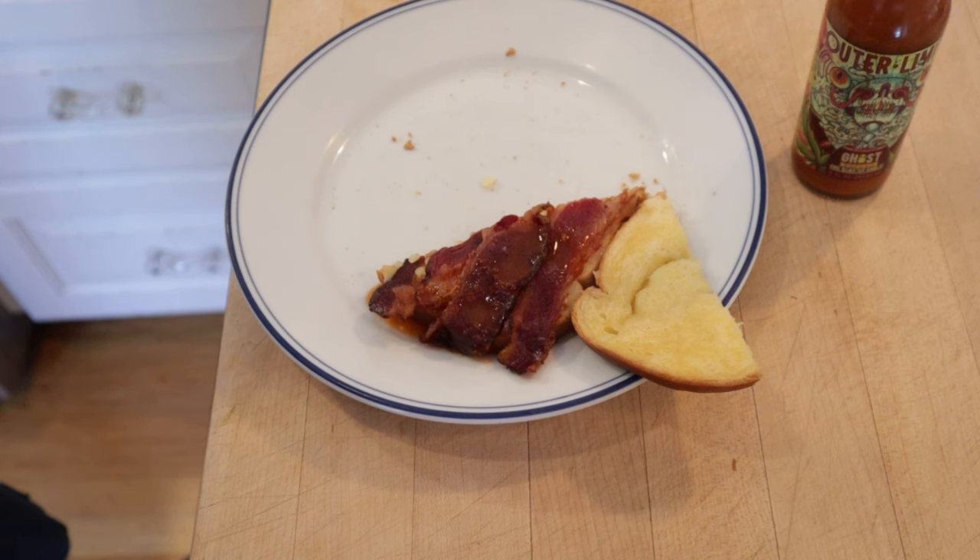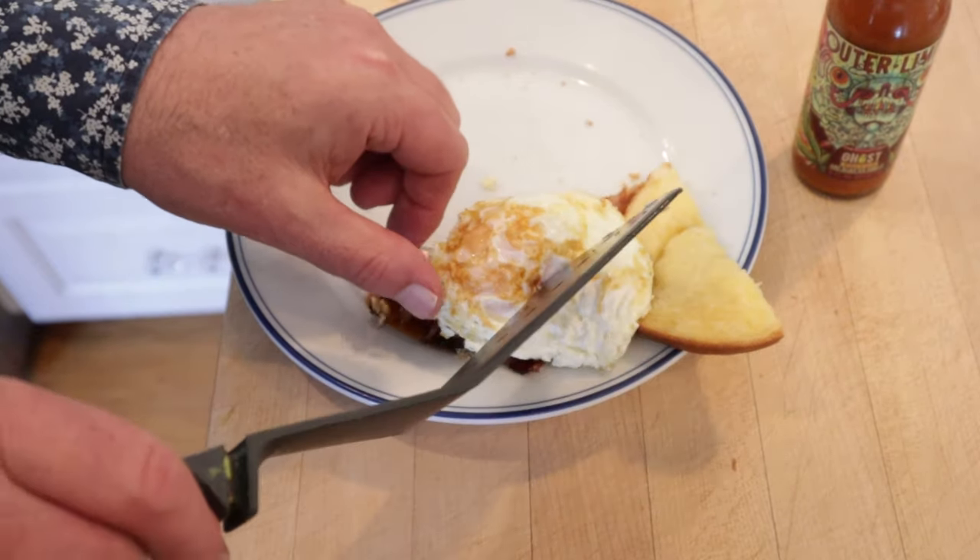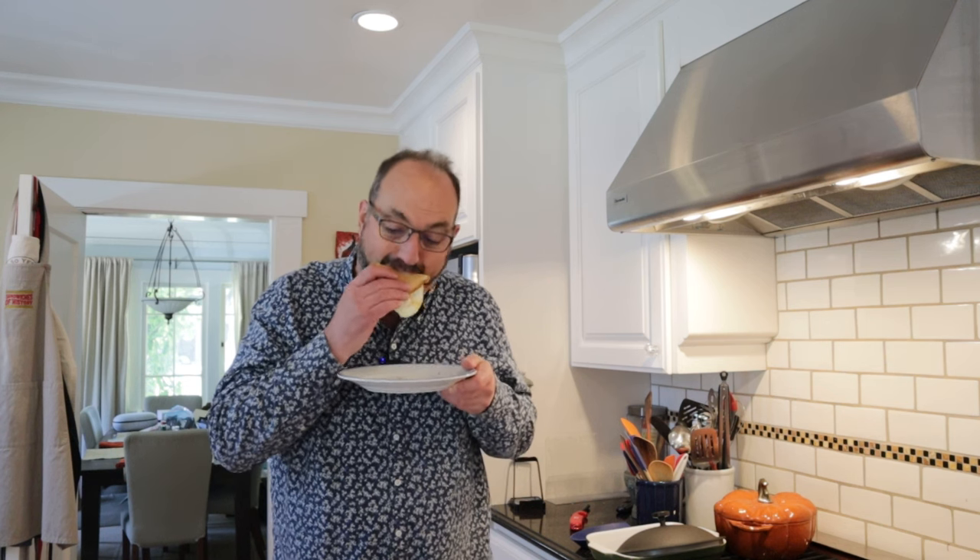I think I want to plus it up one more time. So in addition to the Outer Limits ghost pepper and roasted garlic hot sauce, an over easy egg. Oh yeah. Let's give this cheese and bacon sandwich plused up with the hot sauce and an over easy egg a go. So good.